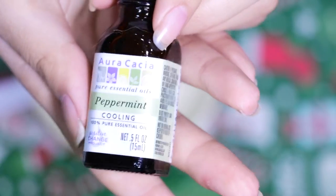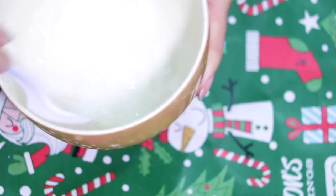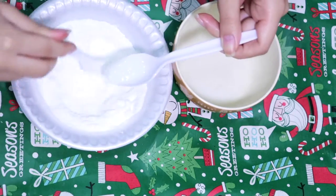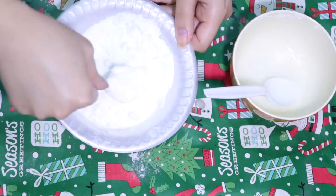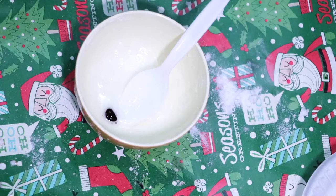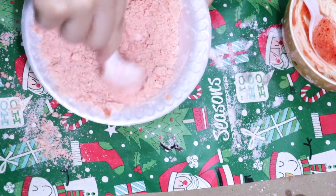Now we're going to mix our wet ingredients. You're going to need three tablespoons of coconut oil — go ahead and warm that up to melt it. Add about ten drops of your peppermint essential oil, then add one tablespoon of water, and mix those together. Now you're going to take half of that wet mixture and pour it into one of your dry ingredient bowls. You want to add it slowly while mixing to prevent the mixture from fizzing. Once you've added about half of your wet ingredients in, mix everything together until you get an even consistency. Taking the rest of your wet ingredients, add four drops of red food coloring, mix that in, and do the same into the other bowl of dry ingredients.